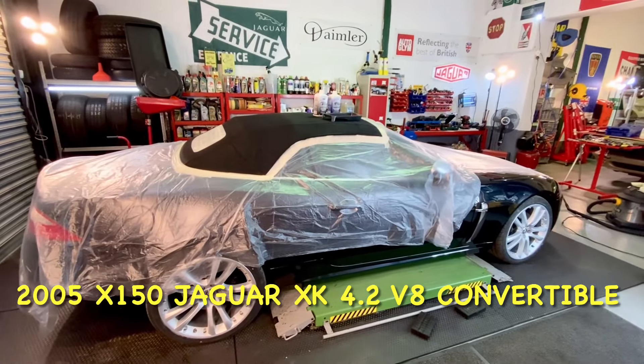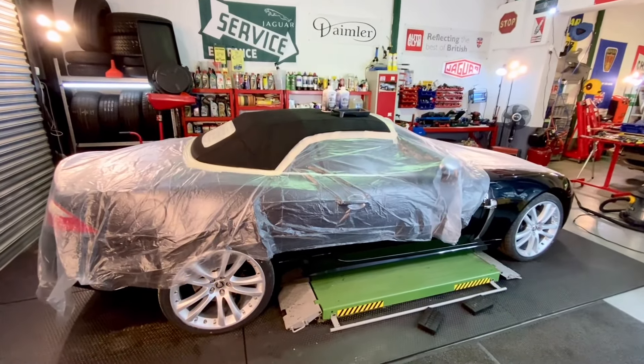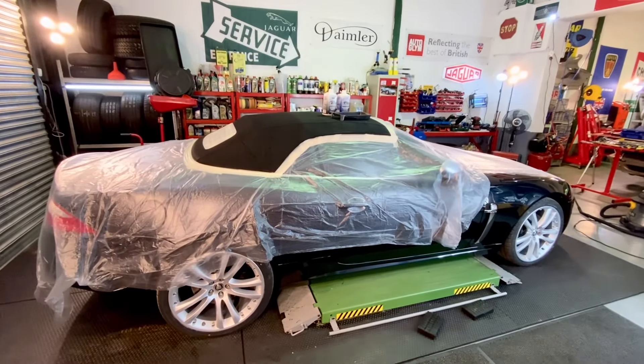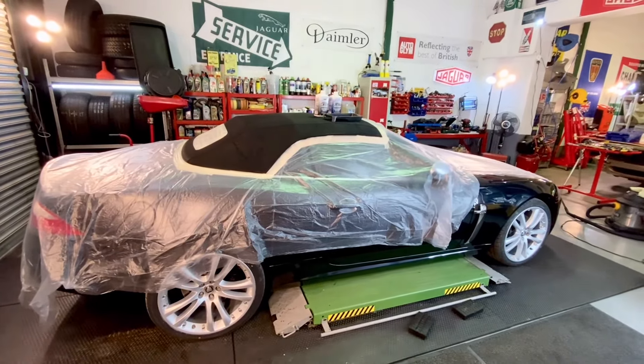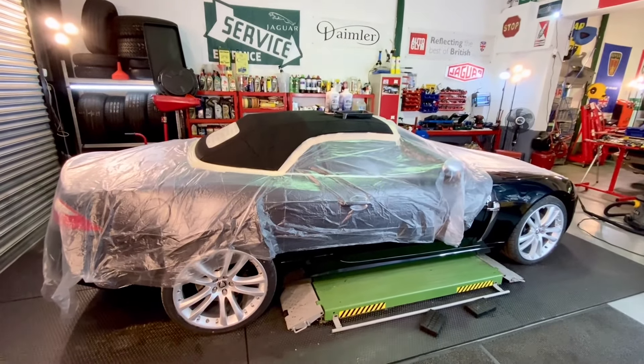Hi folks, welcome to another video from the Molten Motor Company. Today we're in our workshop with a Jaguar X150, which is an XK convertible. It's an aluminium bodied car and we are prepping this car for sale.